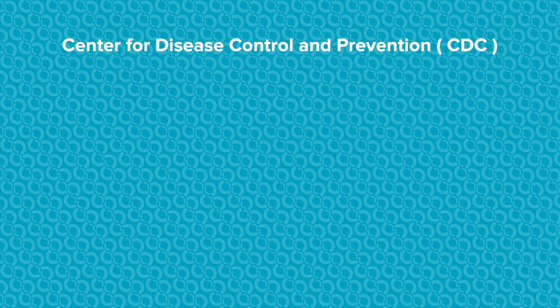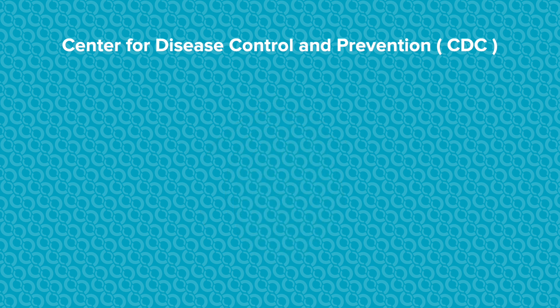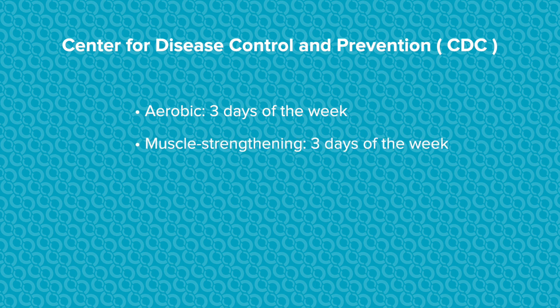The CDC recommends children and adolescents should have 60 minutes, or 1 hour or more, of moderate to vigorous physical activity every single day. This includes aerobic exercise at least 3 days a week, muscle strengthening exercise at least 3 days a week, and bone strengthening at least 3 days a week.